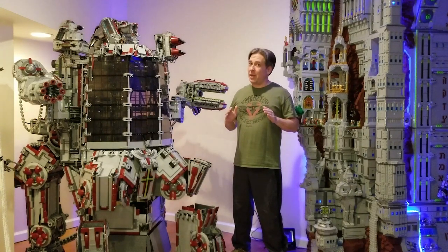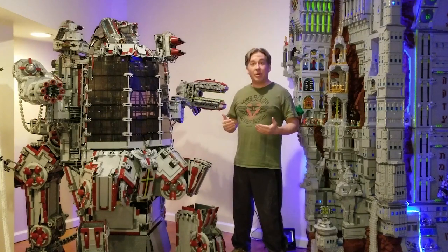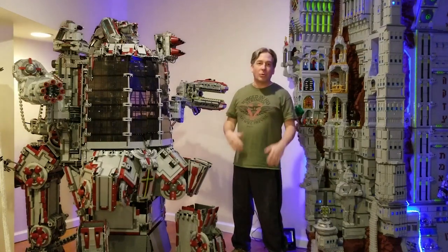You can't disassemble Tom Brady without killing him. All of these components being disassembled allows me to then more easily transport it and get it out of this room through a normal doorway.